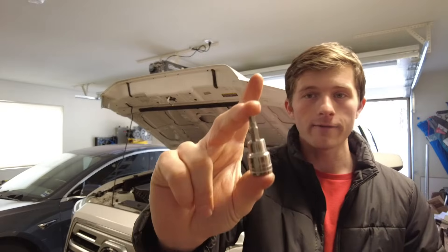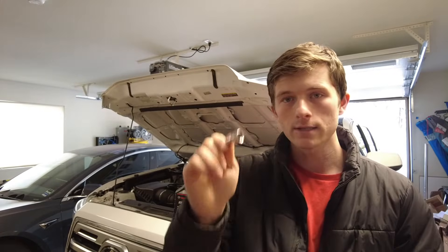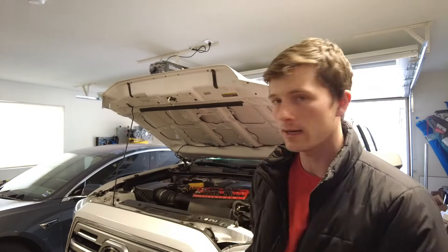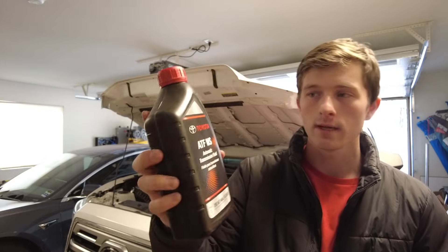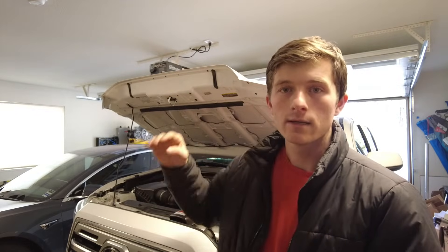For this job you'll need a 5 millimeter hex — I recommend putting it on a socket or a ratchet. You also want the ATF WS automatic transmission fluid, and we're going to use some jumper wires to jump the OBD2 scanner to get it in the proper mode so we know what the transmission temperature is, so the fluid level will be correct.